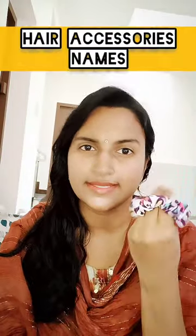Hi guys, welcome to English Free School. I will show you how to have accessories and the names of them.